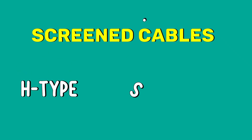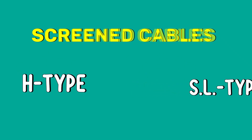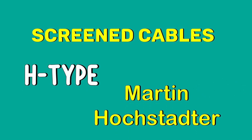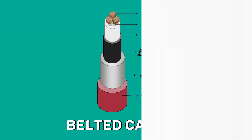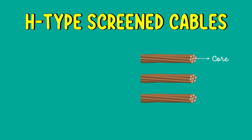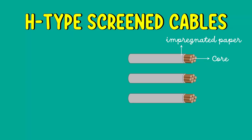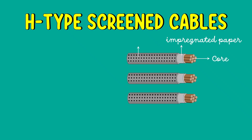There are two types of screen cables: H-type and SL-type cables. The design of H-type cable was first developed by Martin Hustetter, which is why this type is called H-type cables. In order to reduce the electrical stress, he made a small modification in the construction of belted cables. Similar to belted cables, screen cables have three cores insulated from each other by layers of impregnated paper.